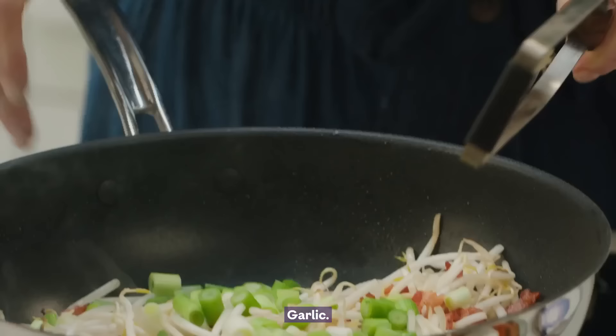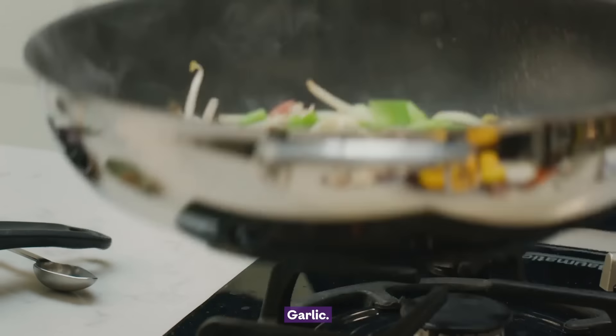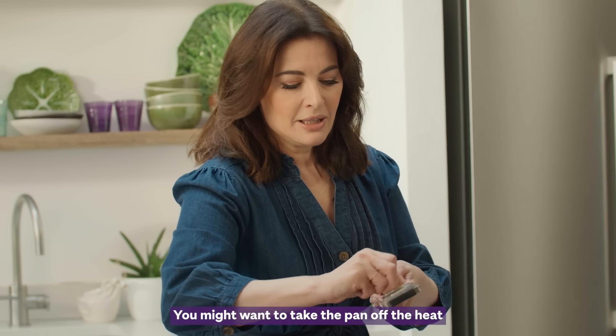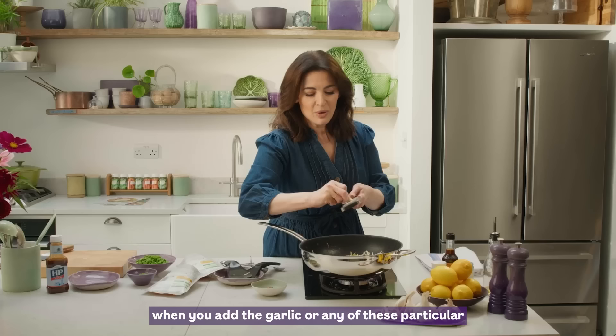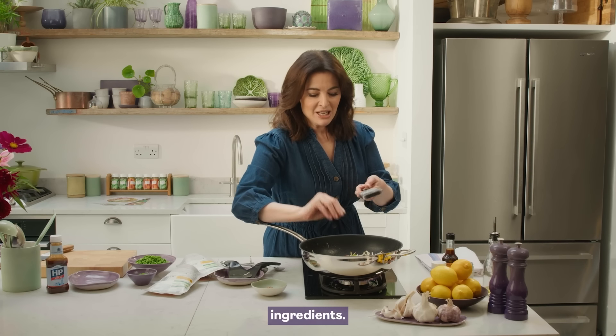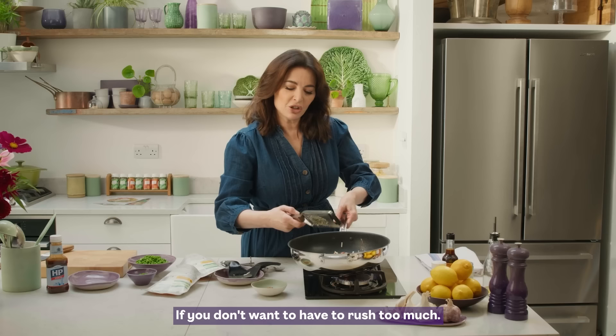Garlic. You might want to take the pan off the heat when you add the garlic, or any of these particular ingredients, if you don't want to have to rush too much.